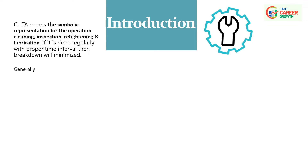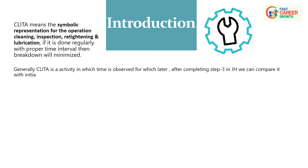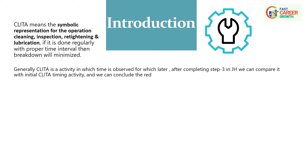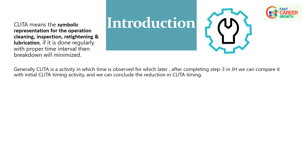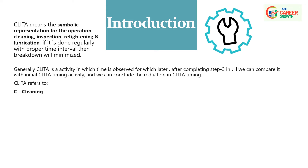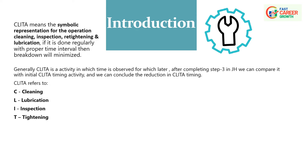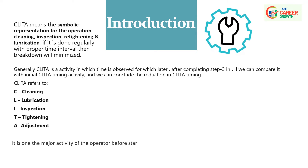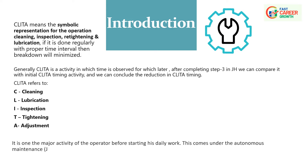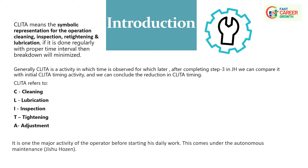CLITA means the short representation for the operations Cleaning, Inspection, Re-tightening, and Lubrication. If done regularly at proper time intervals, breakdowns will be minimized. Generally, CLITA is an activity in which time is observed, and after completing Step 3 in JA, we can compare it with the initial CLITA timing and conclude the reduction in CLITA timing.